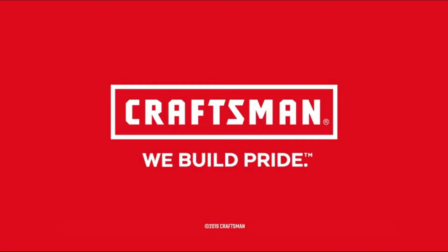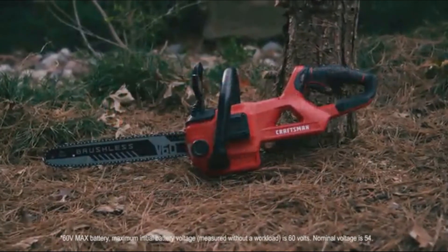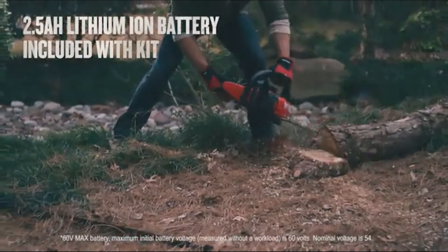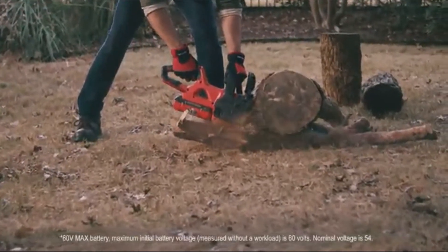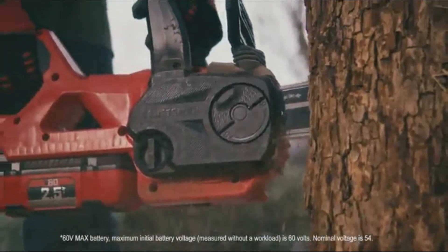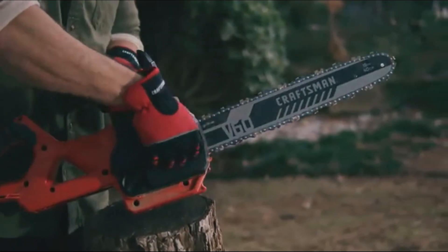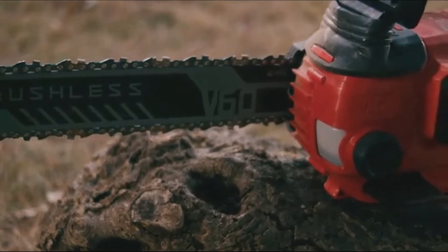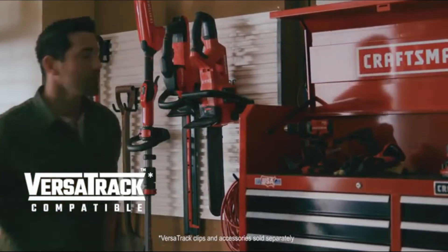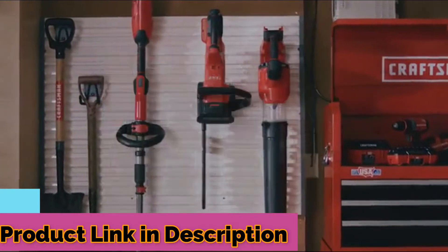Even big jobs are no match for the Craftsman V60 16-inch chainsaw. This chainsaw features an ergonomic design and cuts a range of branch sizes. With a low kickback bar and chain, you can confidently cut large branches and even logs at ground level. Make precise vertical cuts with the built-in bubble level. The tool-free tensioning feature lets you tighten the chain without fumbling for tools, and the auto-oiling function saves you time from priming. Tackle tough jobs with the Craftsman V60 16-inch chainsaw.